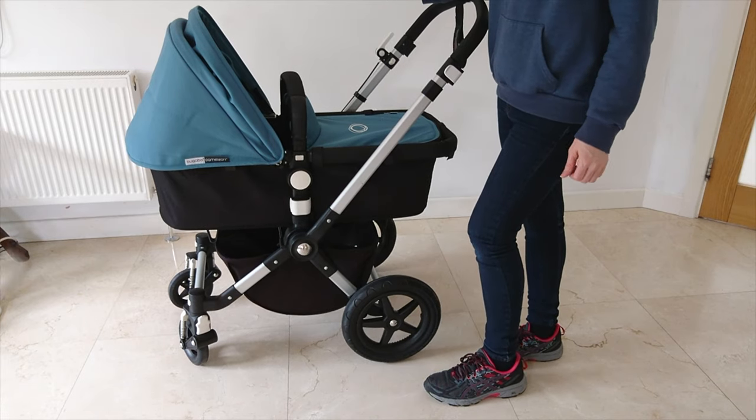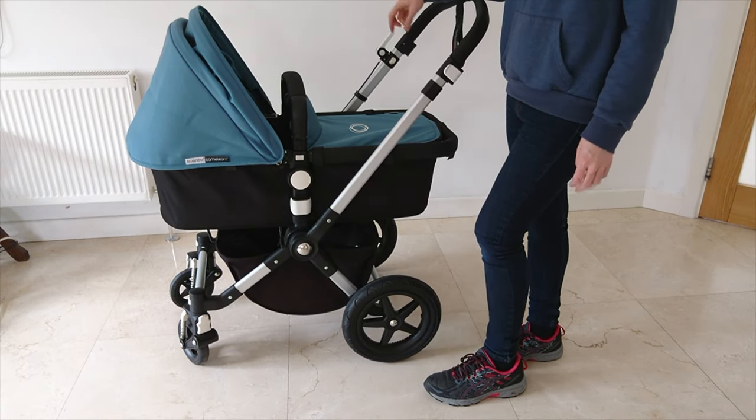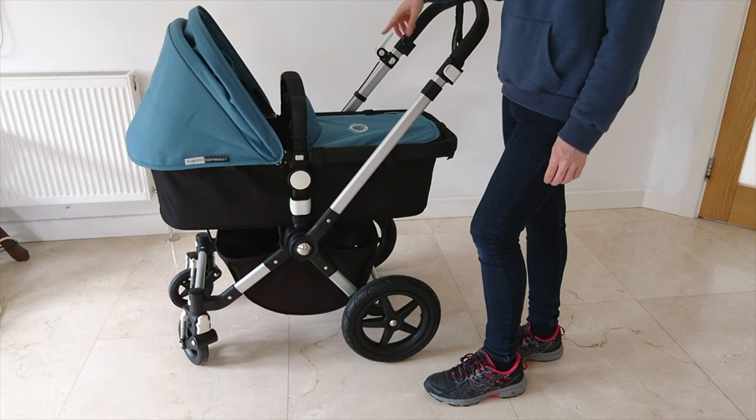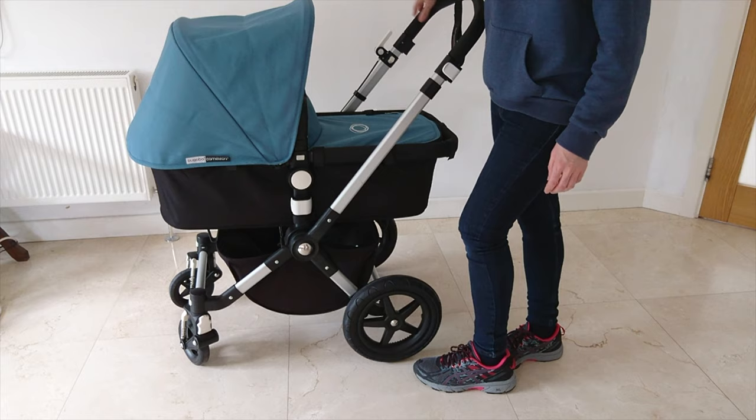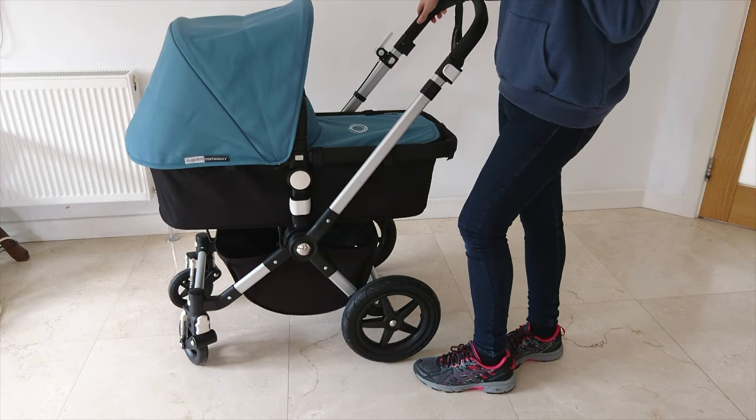And there you have it. I hope you enjoyed our video. If you want to see how to change from the carry cot to the stroller, please select the link above.